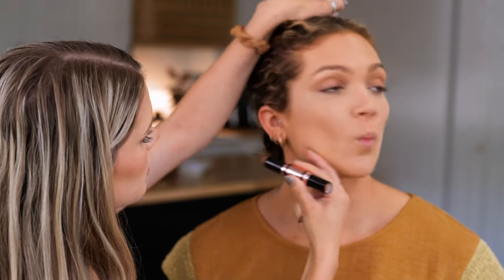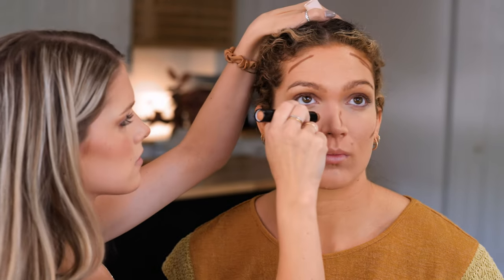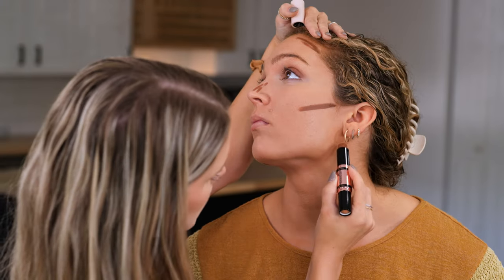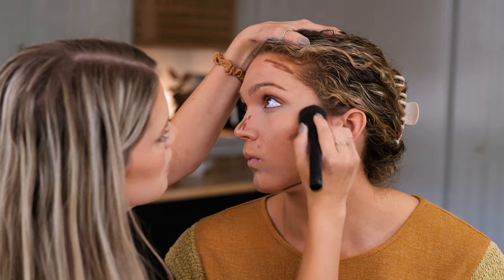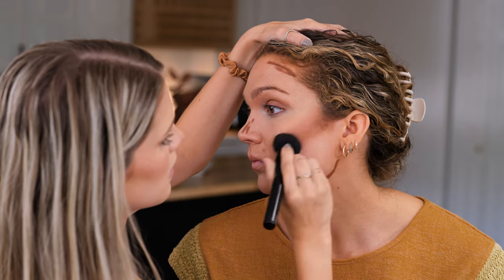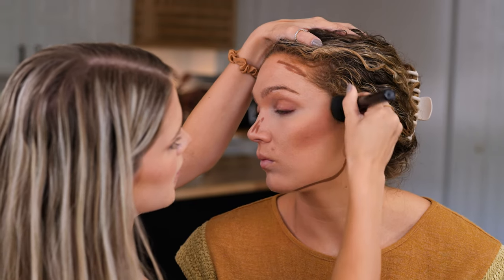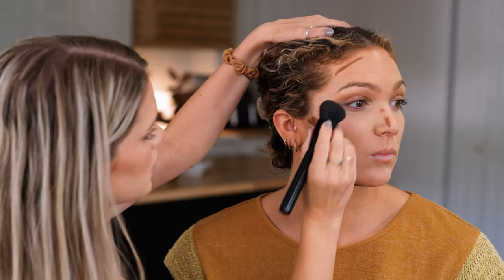I'm going to use this Revolution contour and highlight on her face. I'm using the darkest side for contour on the edge of her nose and then right below her chin to create that really chiseled jawline. We like that chiseled look. I'm just going to start blending this out upwards, tapping it into her skin — not dragging it, because that moves product around and separates your foundation. Tapping gives you a much smoother, better look. Such a beautiful color; it really blends out well.